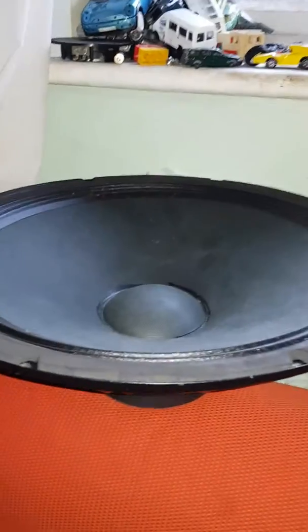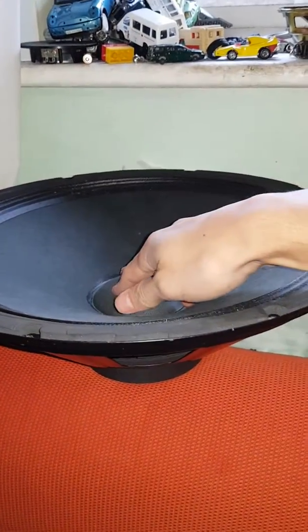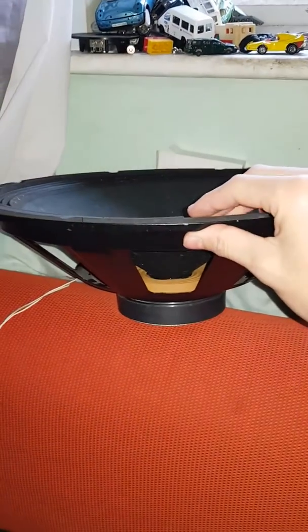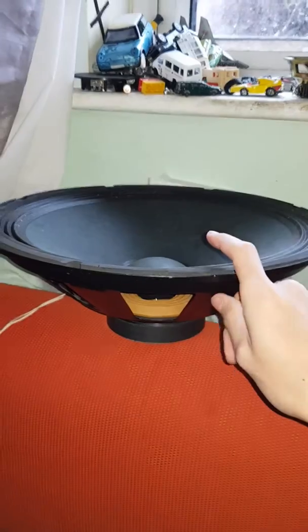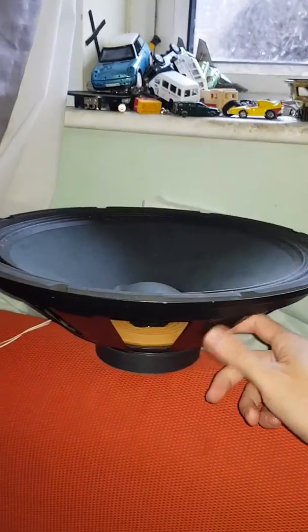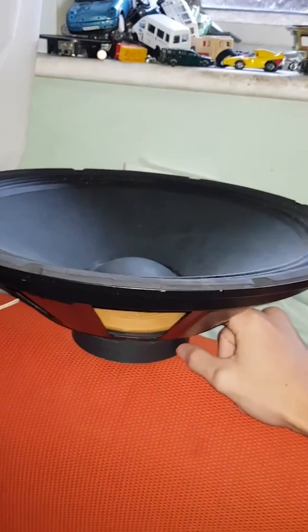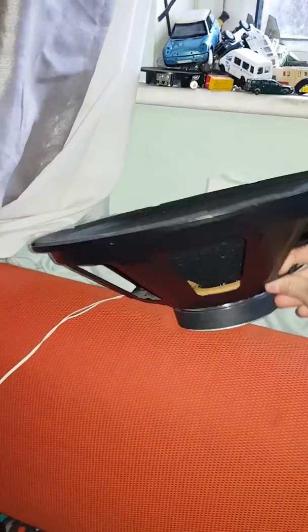Hello YouTubers and welcome. I'm going to be doing a bass test on this Skytech 15 inch. Now I know most of you people probably hate Skytech. To be fair and honest, I don't like Skytech either. The only thing I think is decent with them is they're a good budget subwoofer — okay bass — but as you can see, quite a small magnet for what it is.